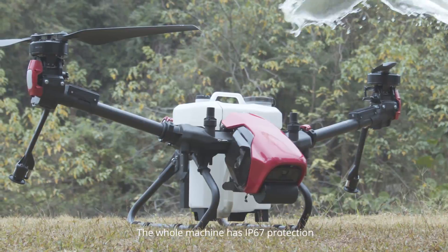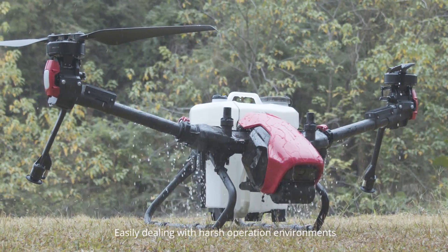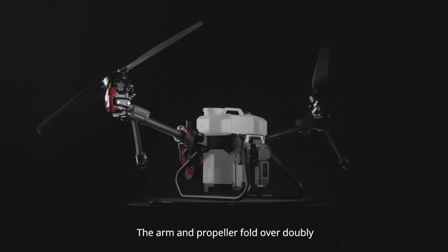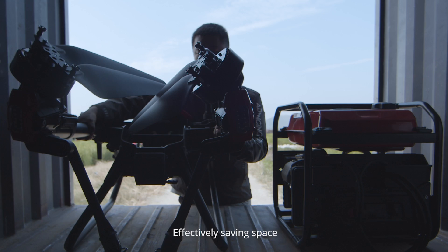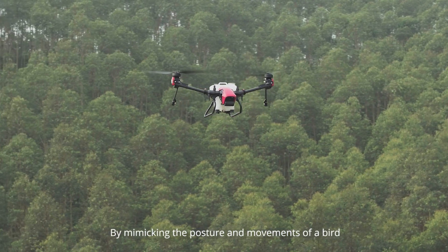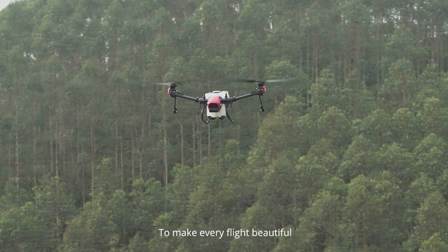The whole machine has IP67 protection, easily dealing with harsh operation environments and simplifying daily maintenance. The arm and propeller fold doubly, which reduces handling volume by a third, effectively saving space and reducing cost. The bionic design reduces noise by mimicking the posture and movements of a bird to make every flight beautiful.